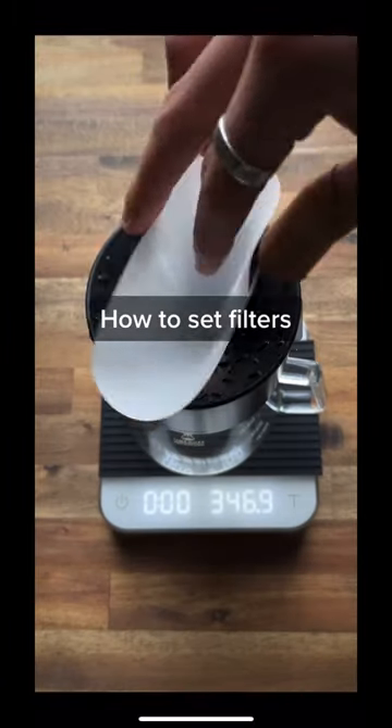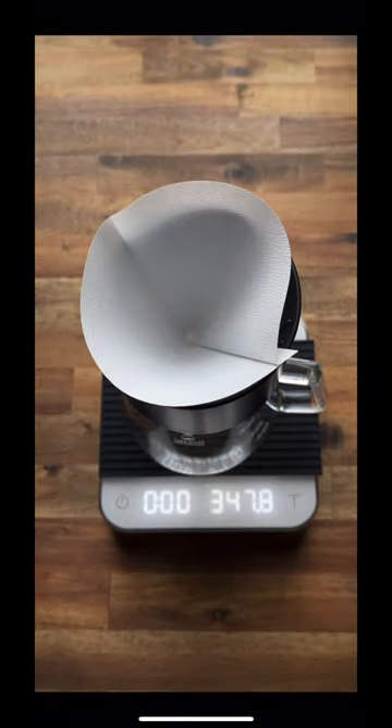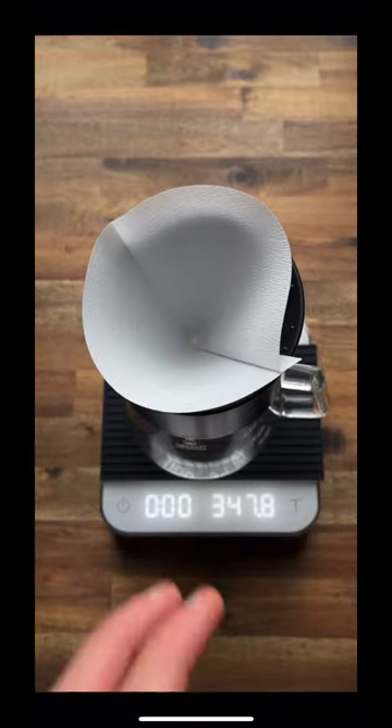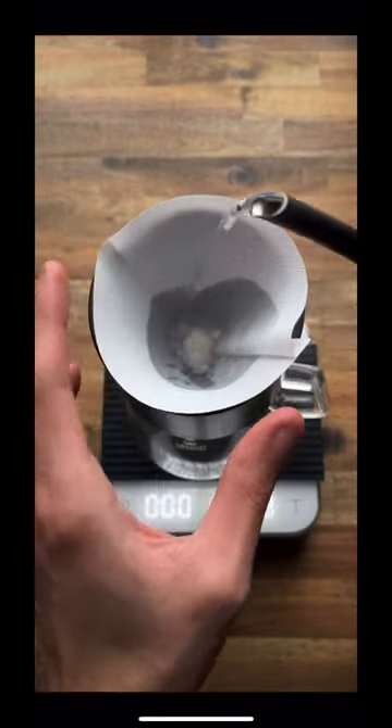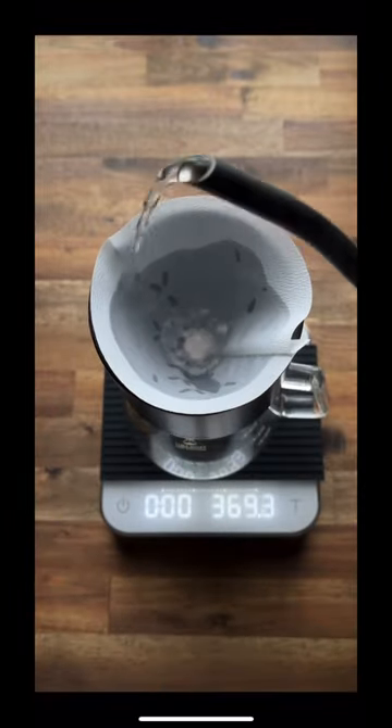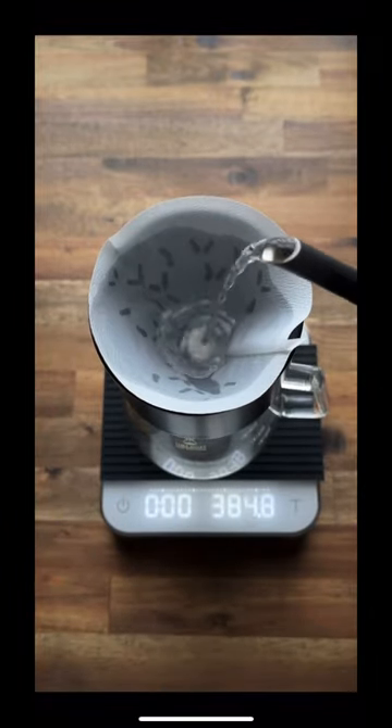This is how I set my paper filters. For conical filters, one side you need to fold over, hold it down with two fingers and pre-wet your filter. Use as much water as you need.